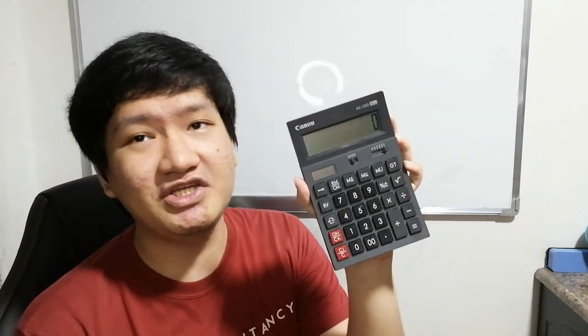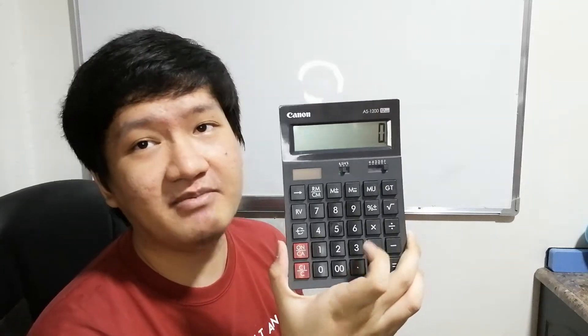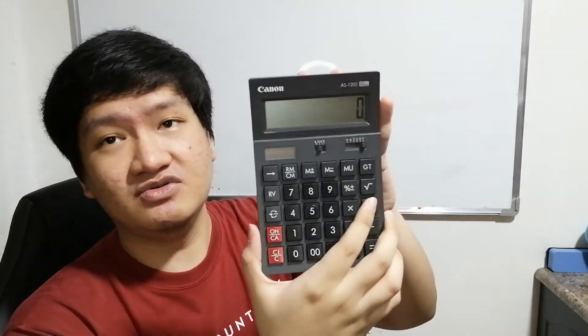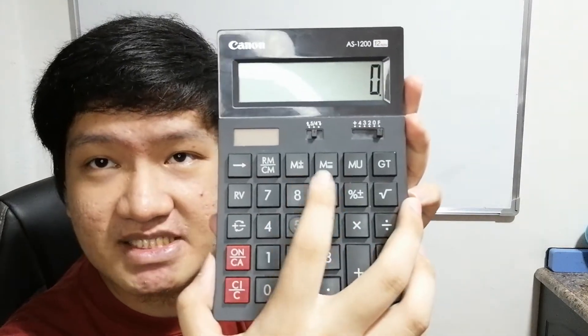The first thing you need to do is check your calculator. All calculators have the M plus function. Here in my calculator you can see the M plus and the M minus buttons. For this lesson we're going to focus on the M plus. Here's a simple example of how we can use it — if you can do it with a simple problem, you can definitely do it with a difficult one.